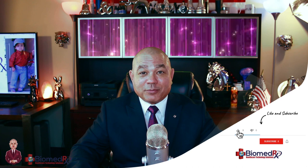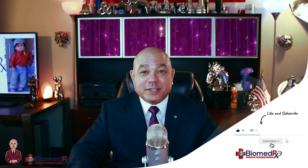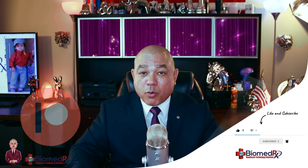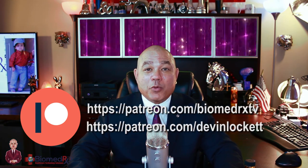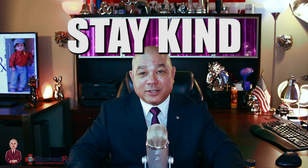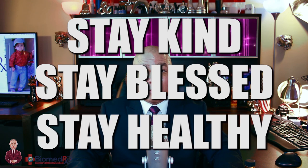If you like this video, please remember to hit the like button, comment, share, and subscribe to BiomedRxTV and to DevinLockettTV. If you would like to provide some financial support, feel free to become a patron on our Patreon page. And remember, as always, I would like everyone to stay kind because kind is the new sexy. Stay blessed and stay healthy. Thank you for watching BiomedRxTV.